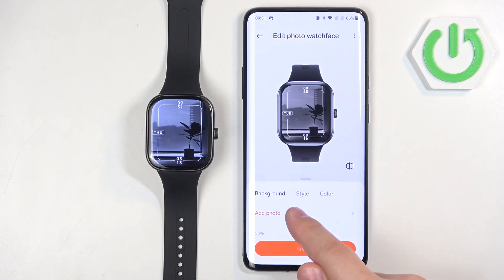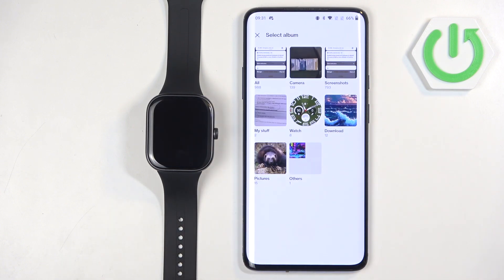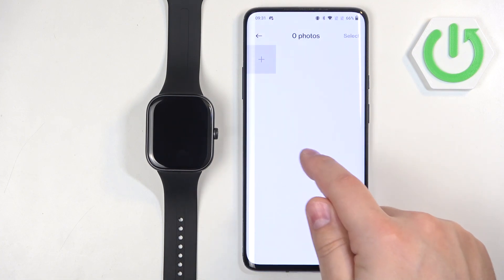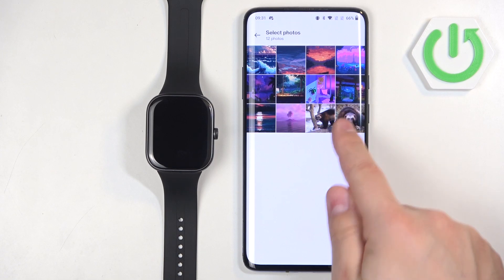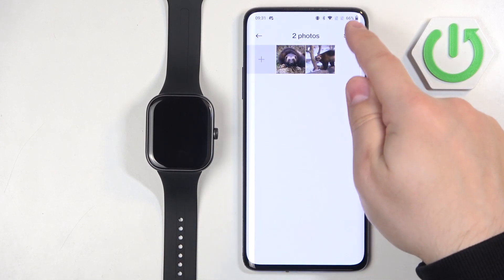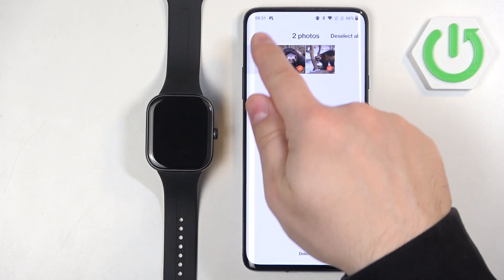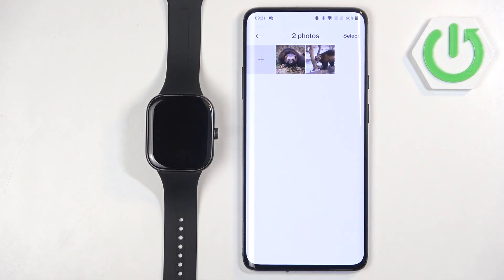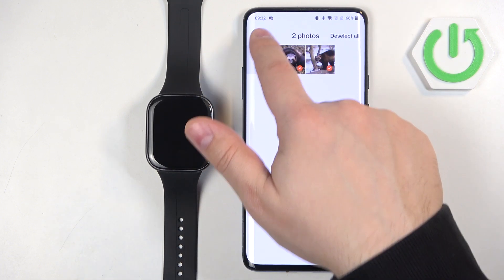You can change the styles and colors. First, let's add the background — tap on Add Photo, then tap the plus button. It will open the file browser; select the folder you like and then select the photo you like. You can select multiple photos, so let's add another one. Then tap on Select, choose the photos you want to add, and tap Done.